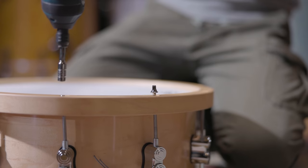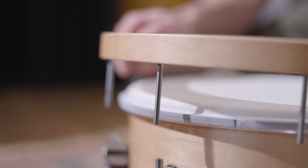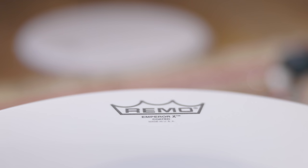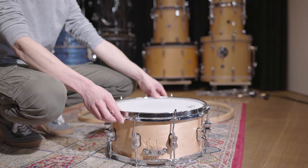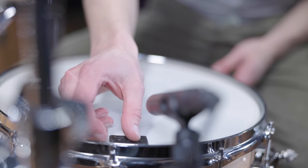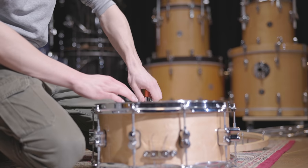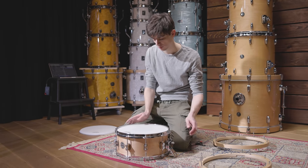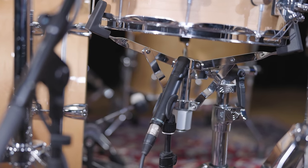The wood hoops of the snare do not really fit Burden's sound, so we decided to replace them with regular steel ones for a clearer attack. Even though the Emperor X's double ply construction with a reverse dot already presents you with a pretty controlled sound, we still added a single Crown gel for an even shorter snare sound. The tuning of the snare is in a medium range, and we used two M201s — one as top and one as bottom mic — to record it.